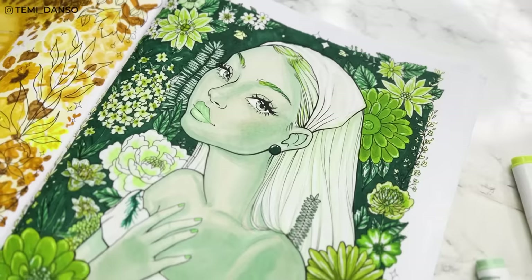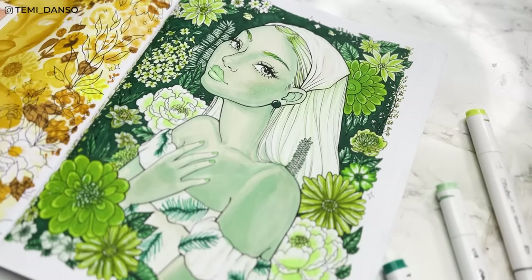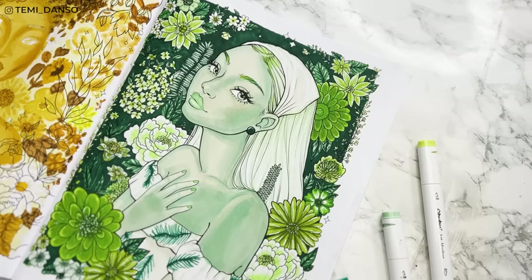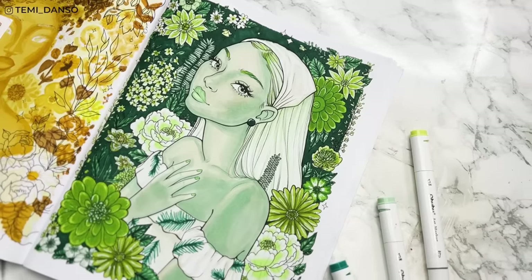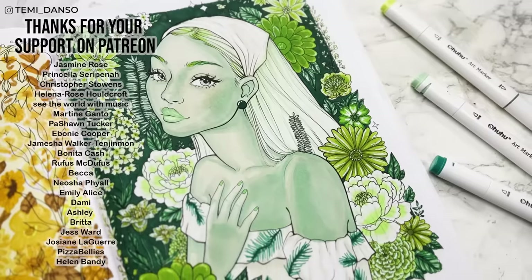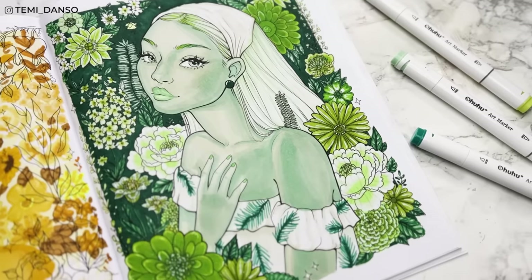Here is what our green lady is looking like — here is how she turned out. I think she turned out absolutely stunning. If you're familiar with my channel you know I'm not a big green fan — that's the only green dress I own — however I really love how our lady turned out. Let me know what we should name her down in the comments. Shout out to my patrons, I love you guys so much, thank you for supporting me. Use code TEMI20 on Planter.